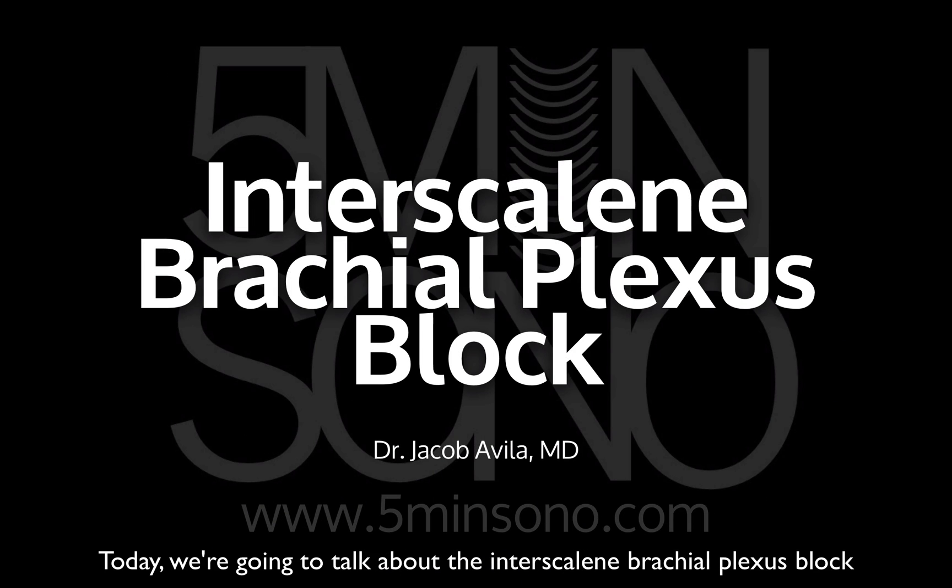Hello, this is Jacob Avila of 5-Minute Sono and today I'm going to show you how to do an interscalene ultrasound-guided brachial plexus block.